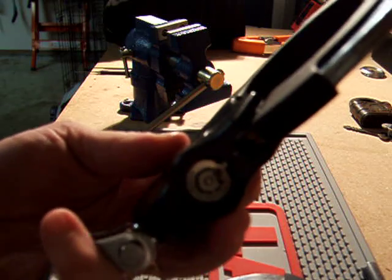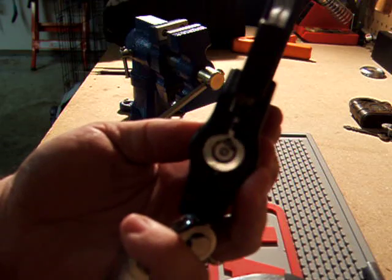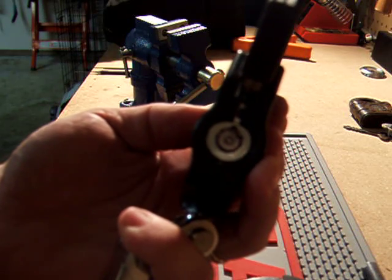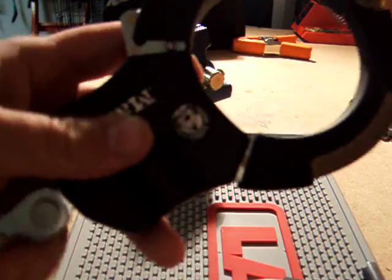It has a 10-pin tubular lock. Four of the pins are dead pins, located at 12 o'clock, 3 o'clock, 6 o'clock, and 9 o'clock. There are six pins that are active and have to be picked in order to get it open.